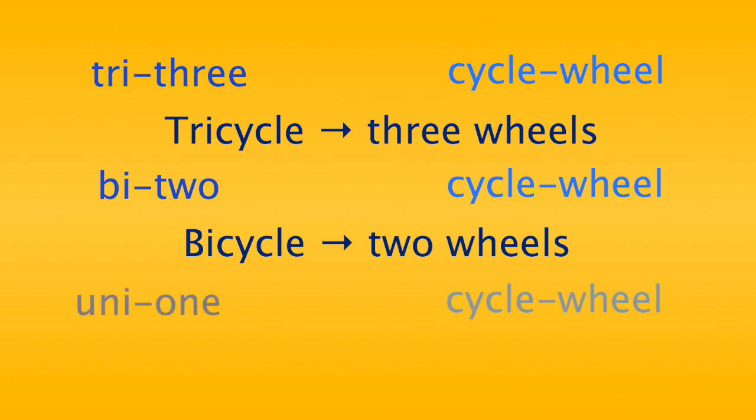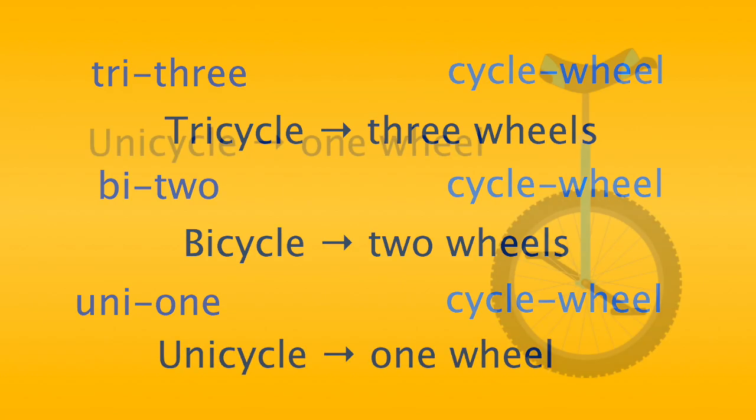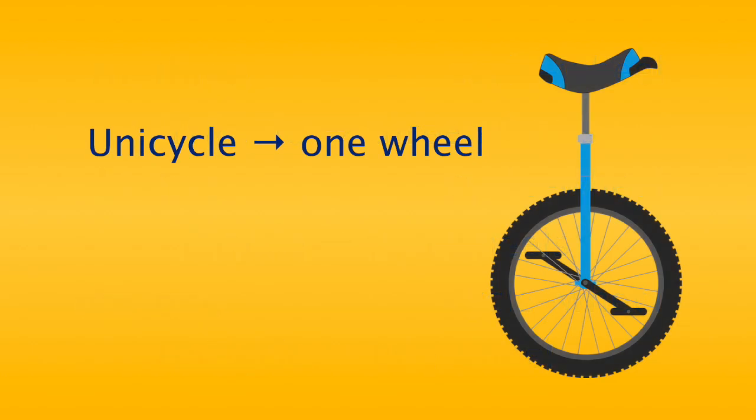You might have already guessed it. In the word unicycle, uni means one, and once again, cycle means wheel. A unicycle has just one wheel. A unicycle usually looks something like the picture shown here.